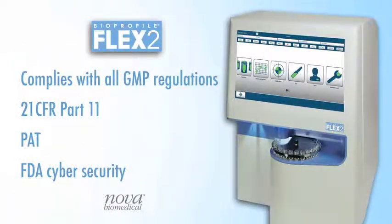Like all of our Bioprofile analyzers, Flex2 was developed for compliance with all GMP regulations, including 21 CFR Part 11, PAT, and the FDA's updated cybersecurity regulations.